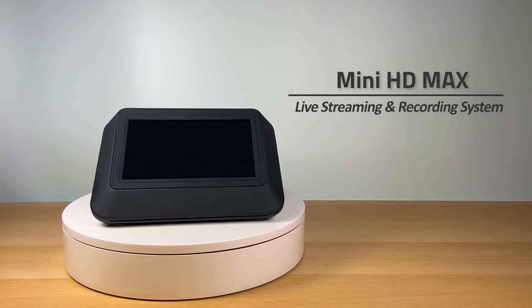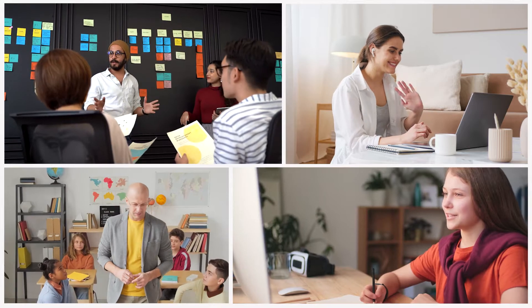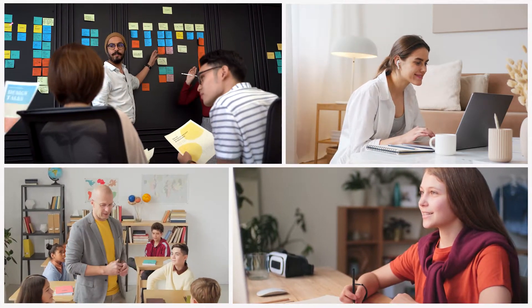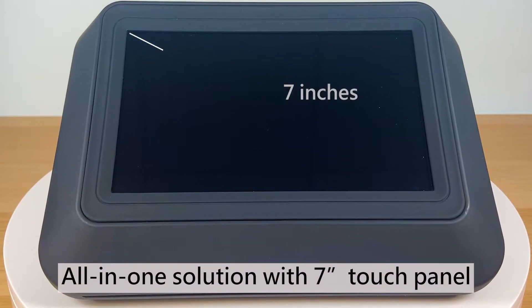MiniHD Max live streaming and recording system for efficient remote learning and distance conferencing. MiniHD Max will be the best choice for you — an all-in-one solution with a 7-inch touch panel.